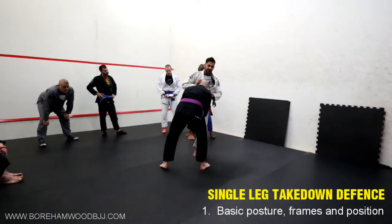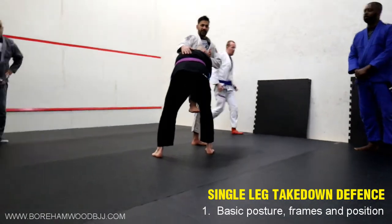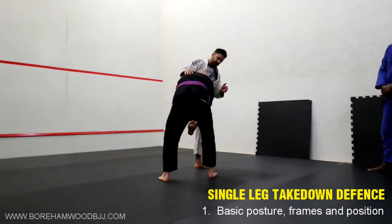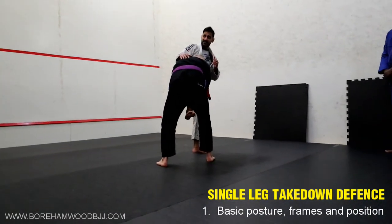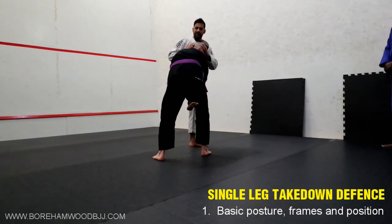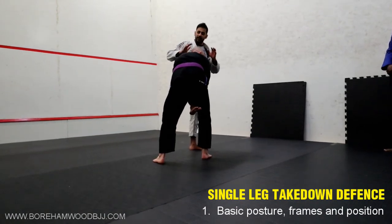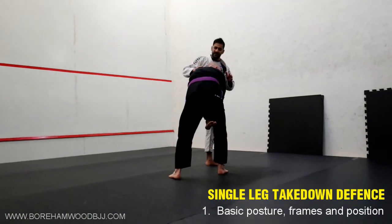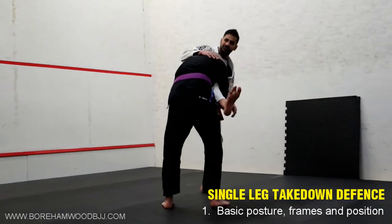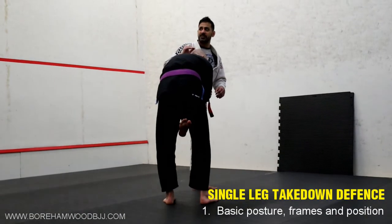Dean's in a really good single leg position because my leg is in between his legs, his head is against my chest, his posture is good and I have terrible trouble with it. All these reasons are why he's in a good single leg position. Even if my leg was on the outside, it's even worse because now he's lifted up and he's running backwards. So these are all the different things we need to try and address with the single leg.